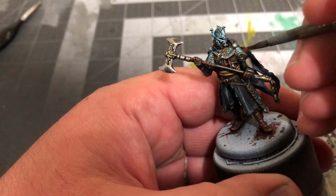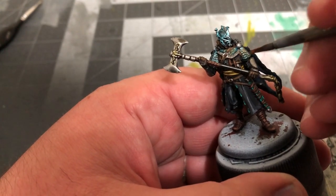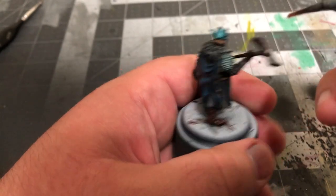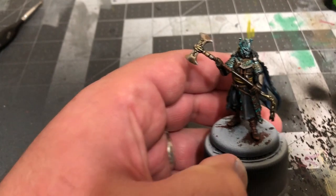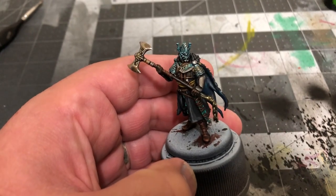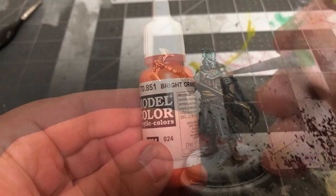In order to add some weathering and rust, I'll be stippling on some Orange Brown where appropriate. This technique involves getting almost all of the paint off of the brush and just lightly dabbing it around a few select areas. I'll be adding brighter rust with some Bright Orange by Vallejo using that same technique.